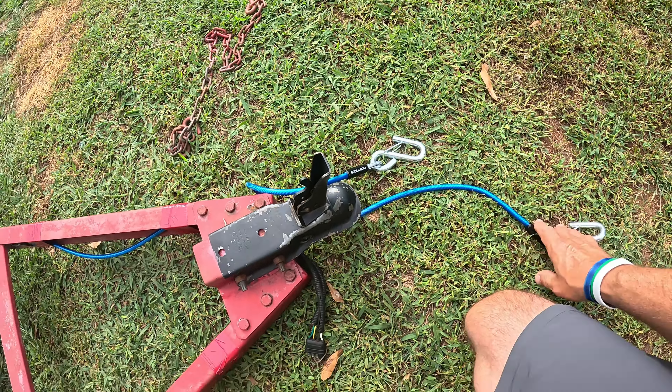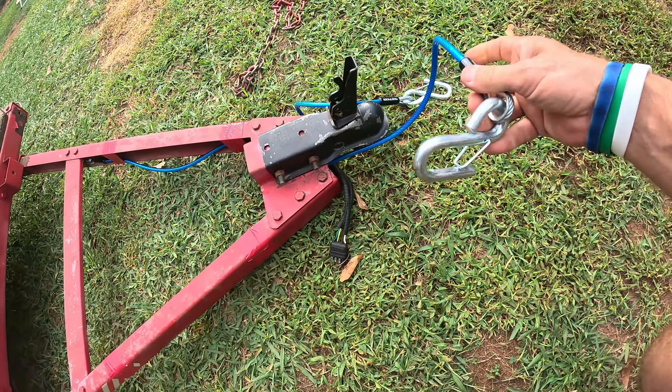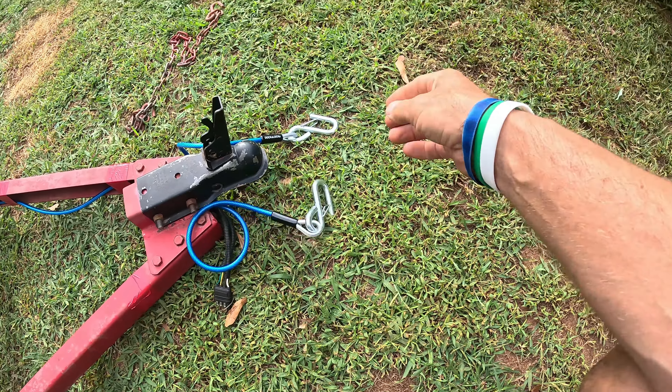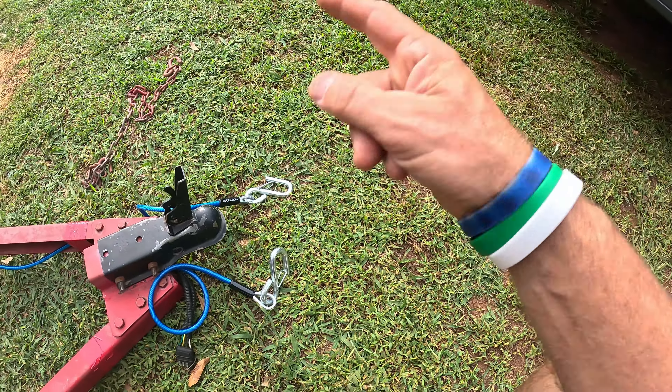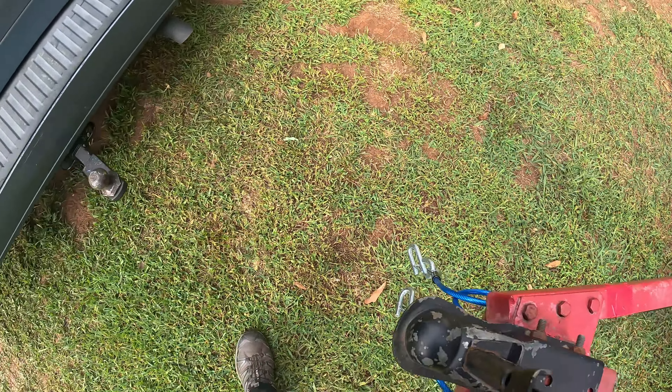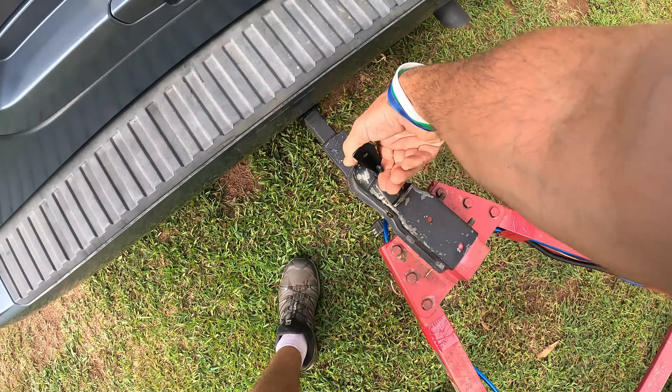This is something I highly recommend for anybody that's towing a trailer. Not only is it safe, but I think it's a law in a lot of states out there — you have to have some sort of safety cable added to your trailer. Let me go ahead and install it and show you how well this thing works.